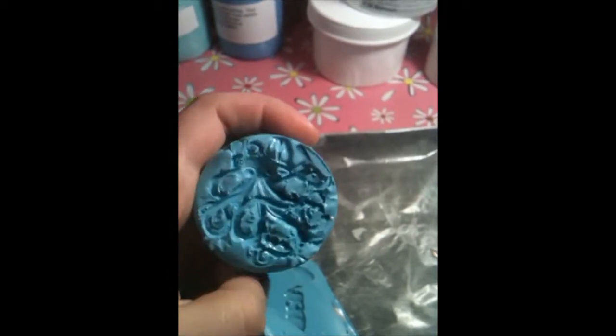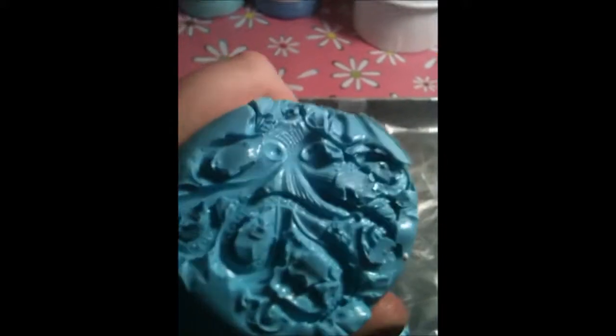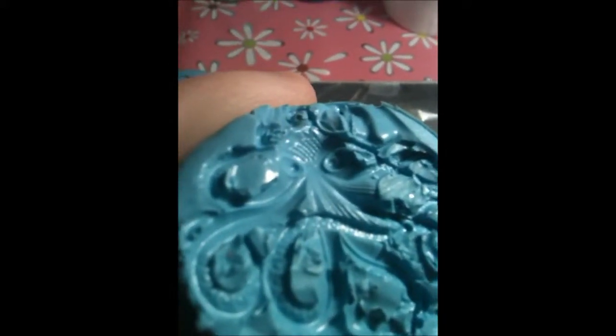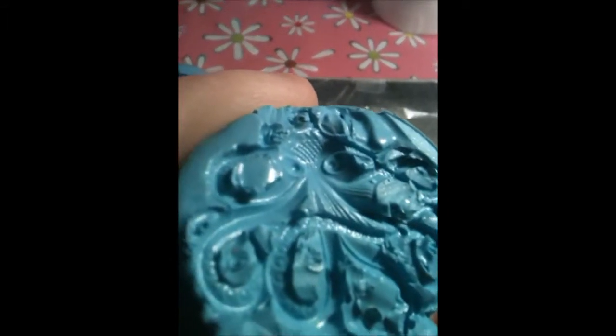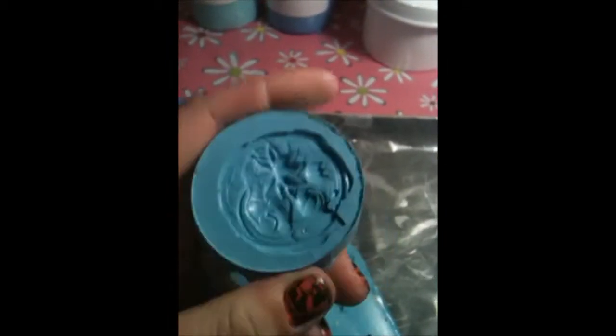This one looks kind of funky but that's because it has so many crevices and so many spots — this is the octopus mold I make so many octopuses out of. You can see the face right there. And this is just a flat pendant-type mold that I made. I love how flexible this stuff is.